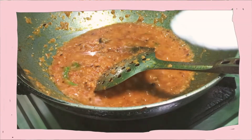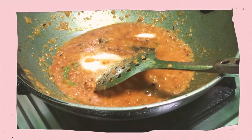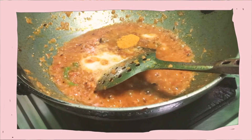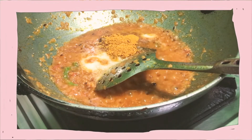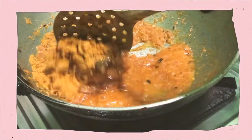At the midpoint I have added salt, and after that I'm going to add some spices like turmeric, chili powder, and garam masala. After that I have to add a little bit of water and then cook it until the oil separates.